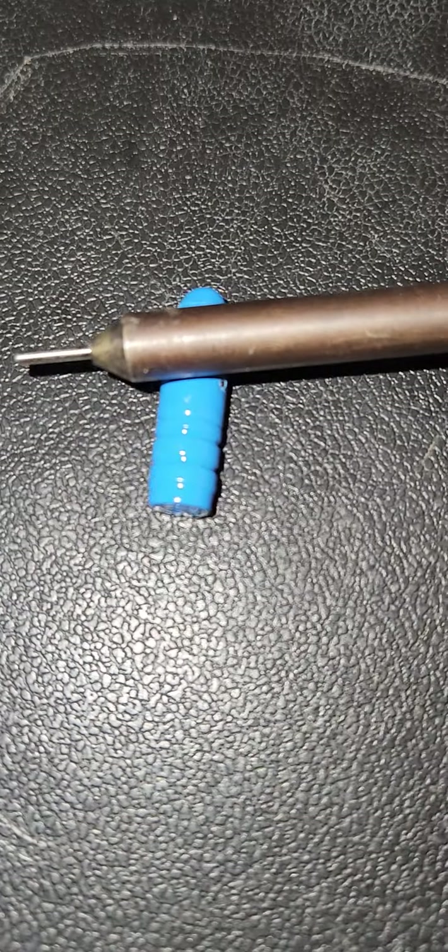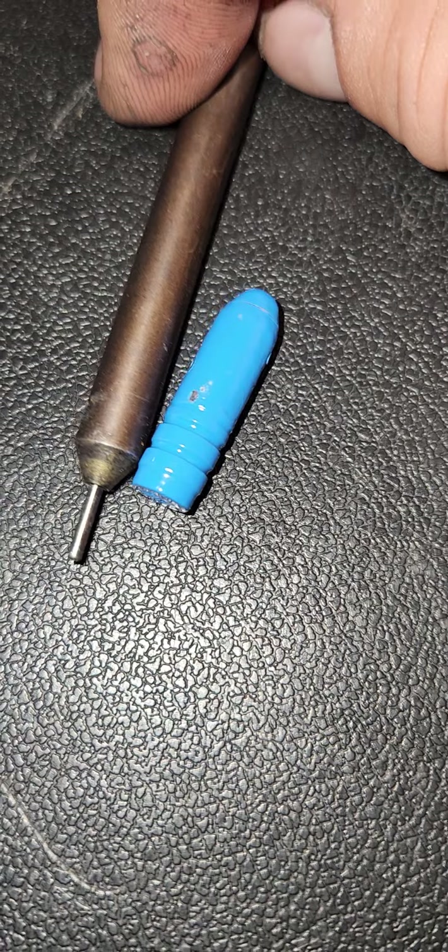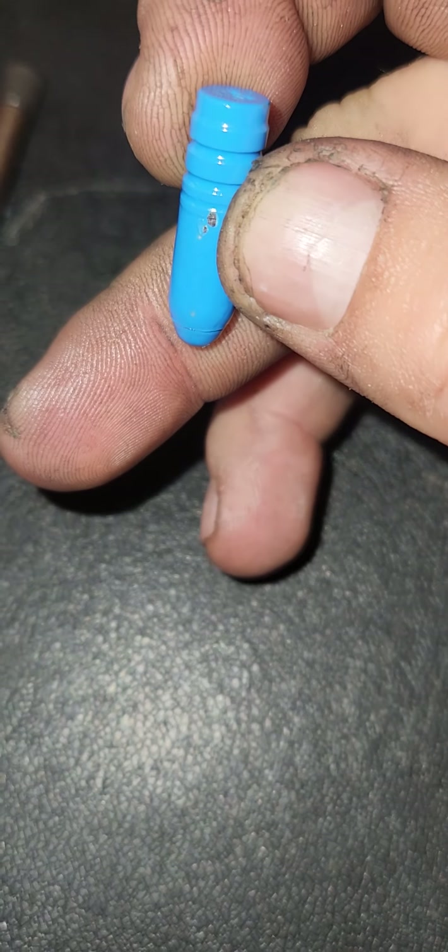So I'm switching to this bullet here — doing some R&D with it. This is a lead two-cavity 309-200, I think it's a 2R, with that same powder coat, the Shake and Bake, sized to 309. It barely touches those driving bands — as you can see, they're nice and squared off. But I'm still having a little bit of problems with it grabbing.